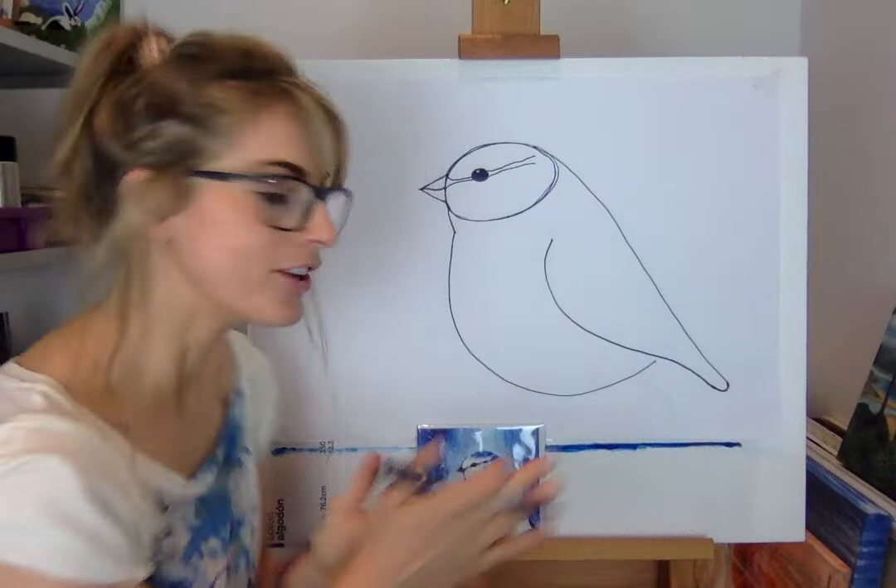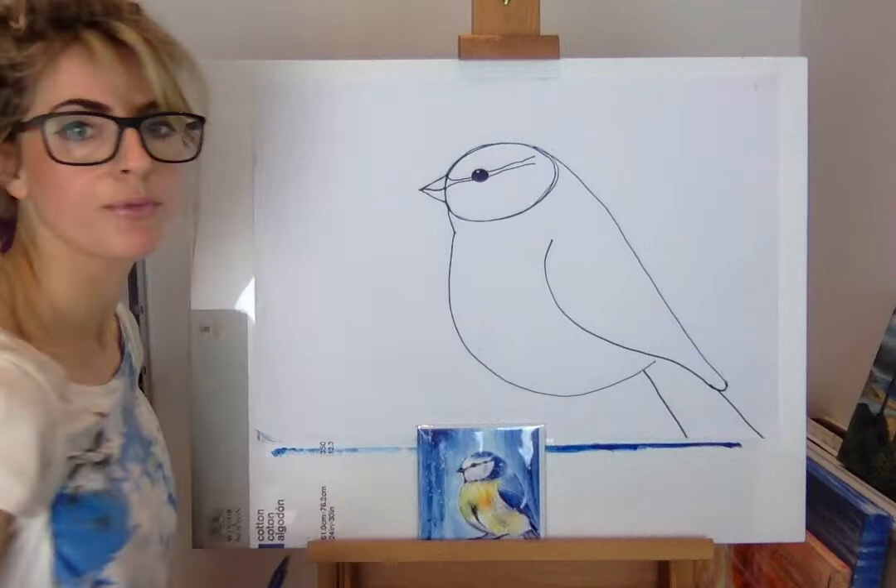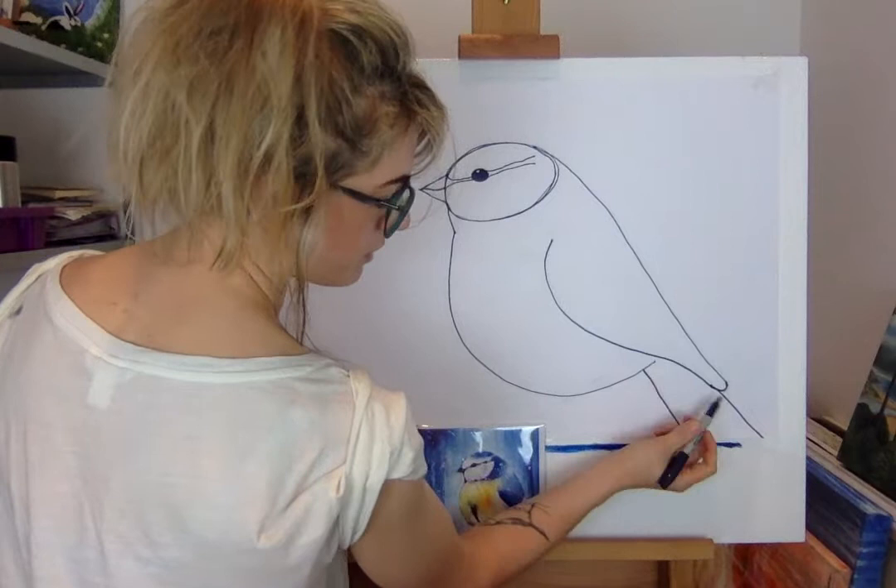Now we're gonna do the tail. Touch the curvy bit there and just go — the tail is quite long so it'll go off the page. My tail is off the page. Then just touch that bit there and go.